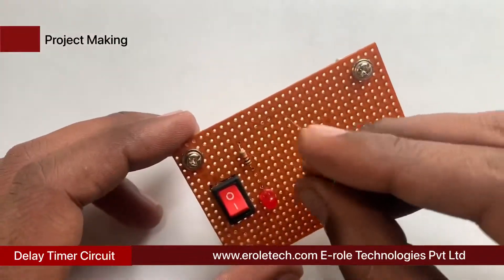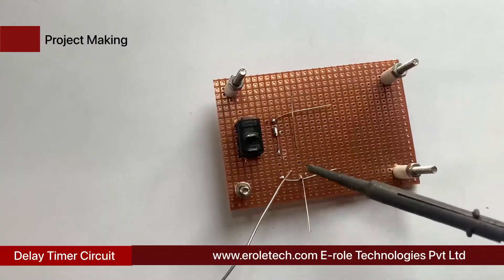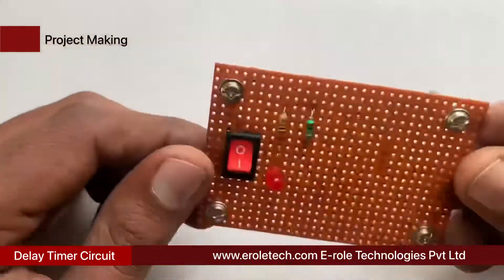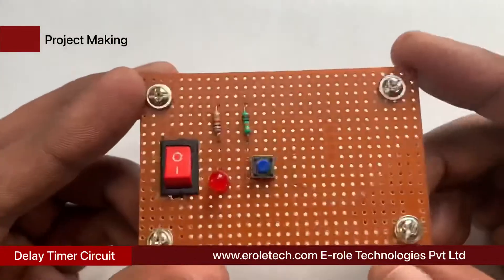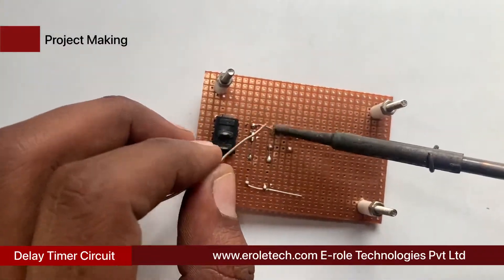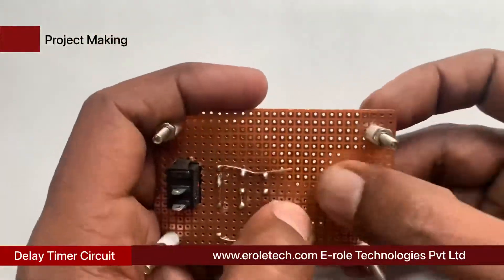Now we will solder the 10 kilo ohm resistor. Now we will solder the tact switch on the PCB. The tact switch has 4 pins — 2 upper pins are shorted with each other from inside, and 2 lower pins are also shorted with each other. In the bottom side of the tact switch, there is a line which separates the upper and lower pins.